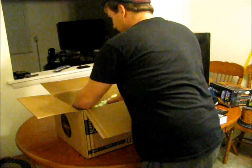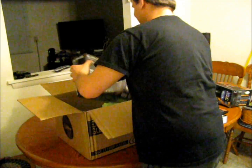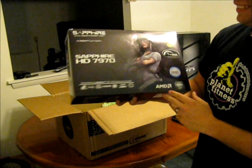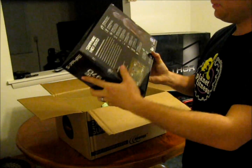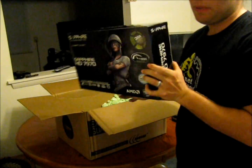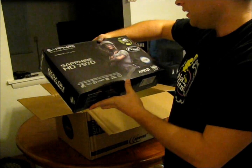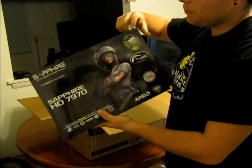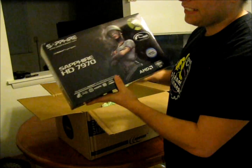Last but not least — probably the most expensive piece of this whole kit — the Sapphire HD 7970. This is AMD's most powerful and expensive card they have right now. I got one, and hopefully later I'll buy another and set up CrossFire. This should do the job for now with most games. Three gigabytes of VRAM — it's going to be nice.